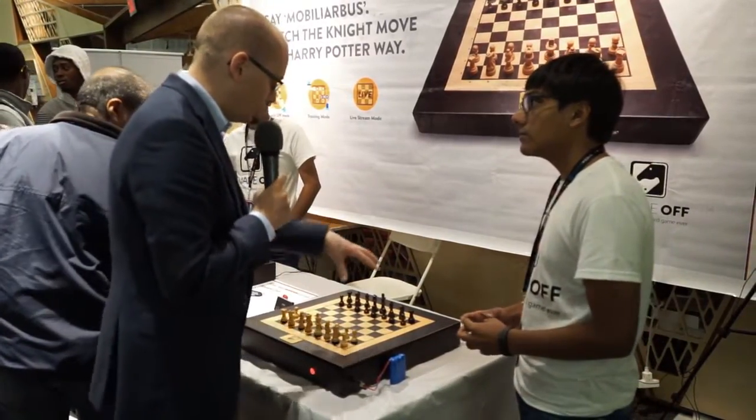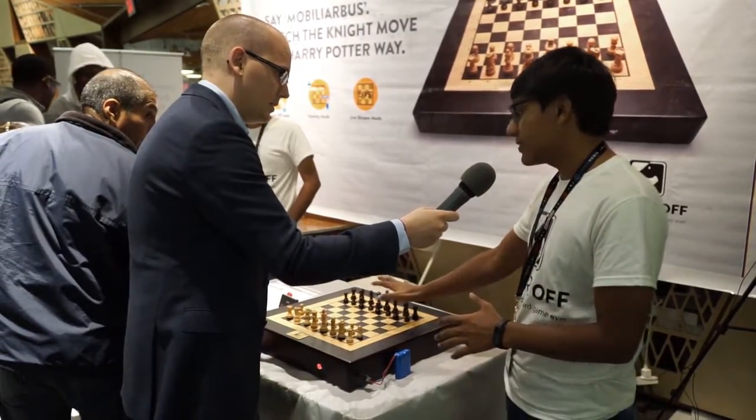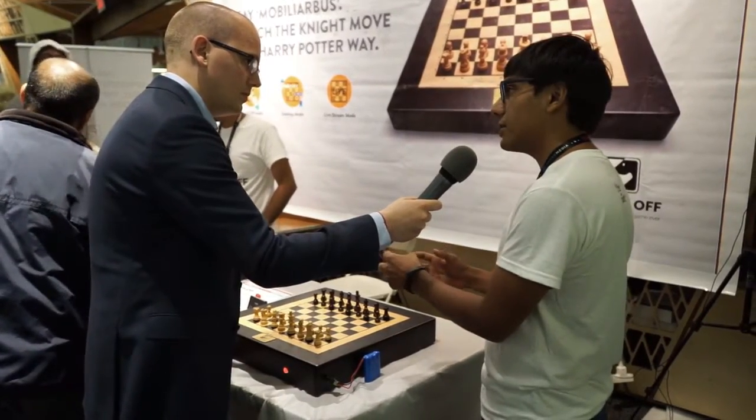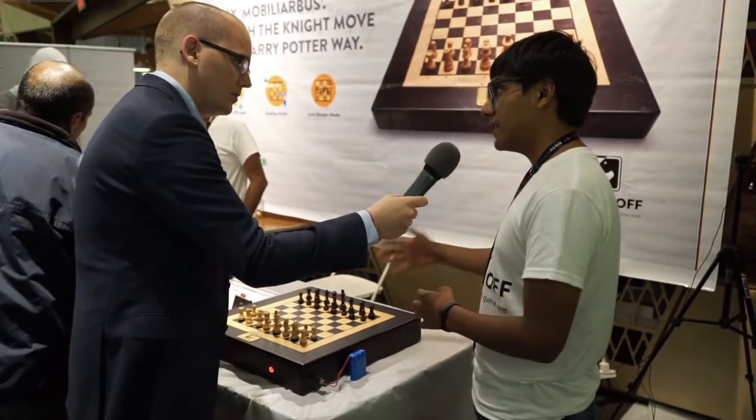How does it actually move the pieces? So we have a sensing surface at the top which senses the user's input, and there's a complex arrangement of magnets and motors beneath which take care of moving the computer's pieces on the board.